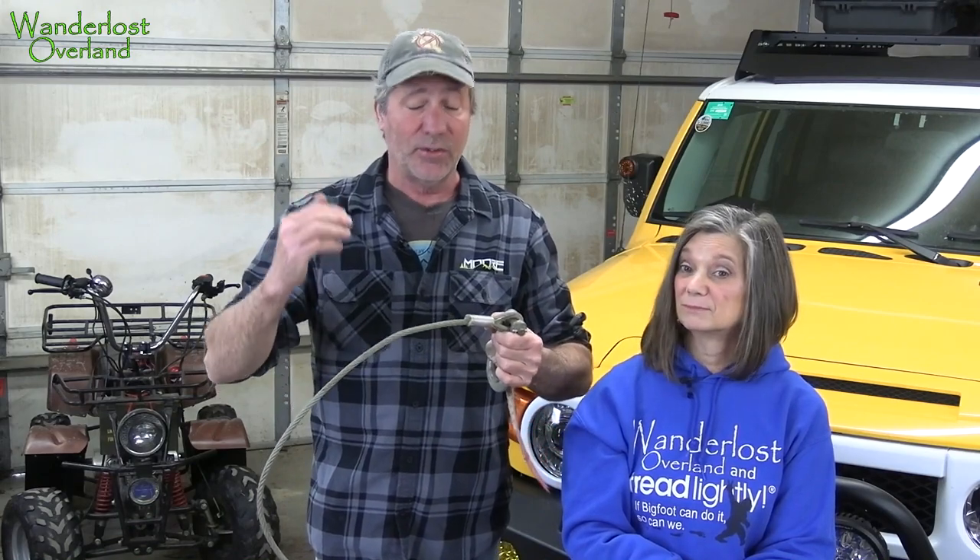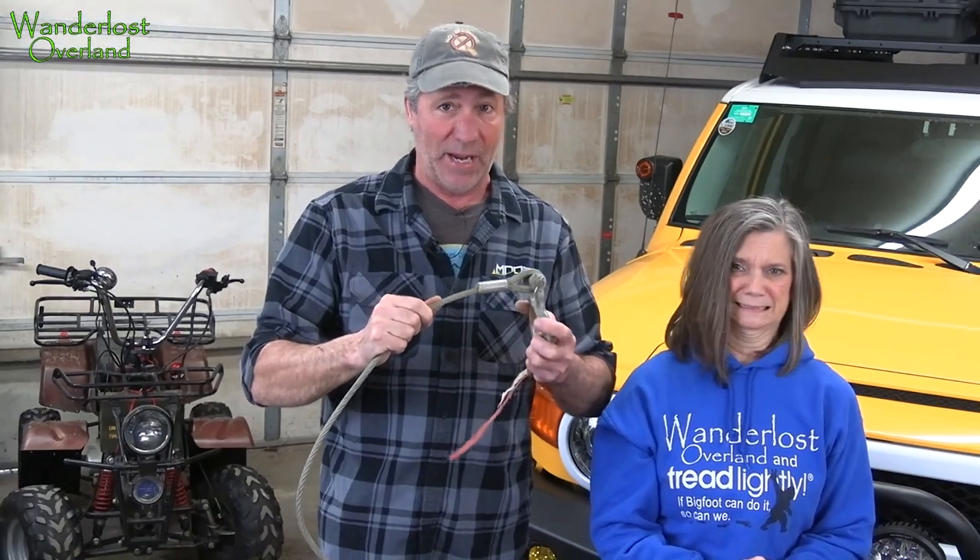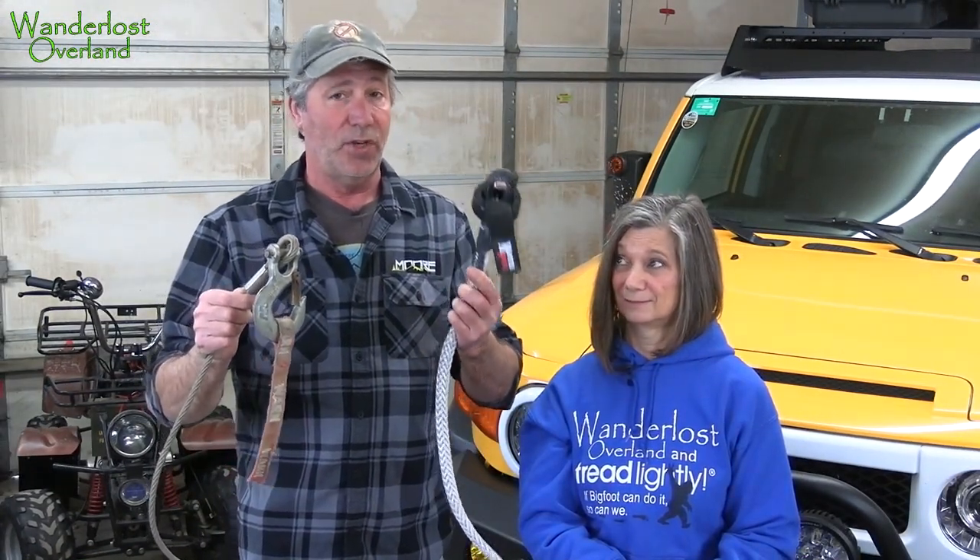The deciding factor, as most of you already know, is that winching can be extremely dangerous. Winch lines stretched while pulling store an incredible amount of energy. If any component of your system should happen to fail, the winch line will snap back. In that instance, a lightweight soft synthetic line is a whole lot safer than a heavy steel cable.